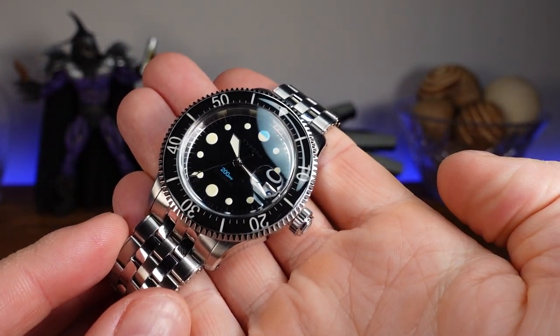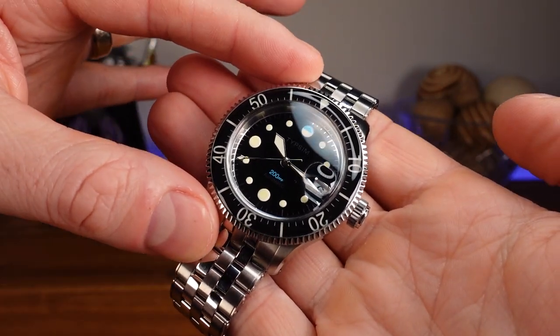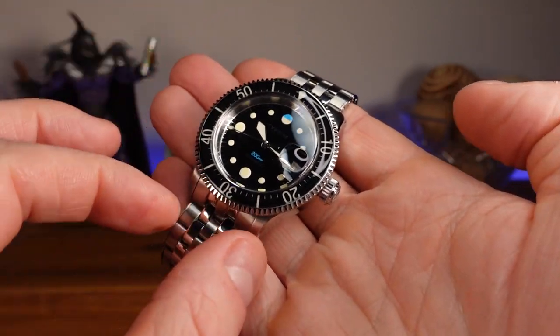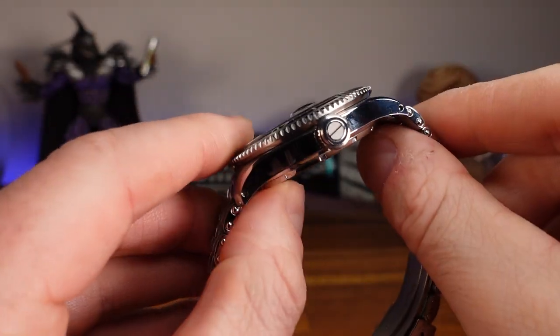I'll give you the measurements. We have a case width of 39 millimeters, but 41 with the bezel. Lug to lug is 47.5 millimeters. If you want to change out the band, it will be 20 millimeters. And we have a case thickness of 12.7 millimeters.